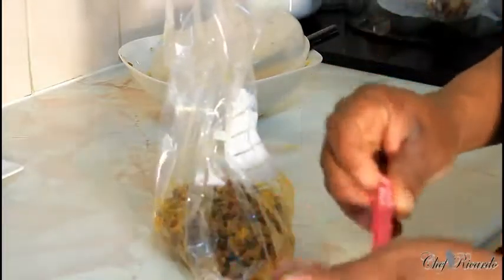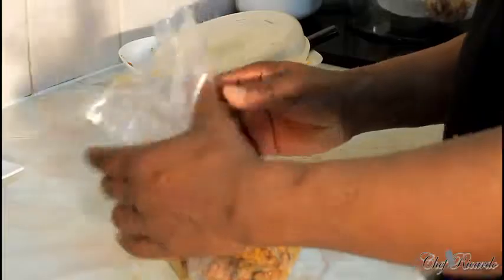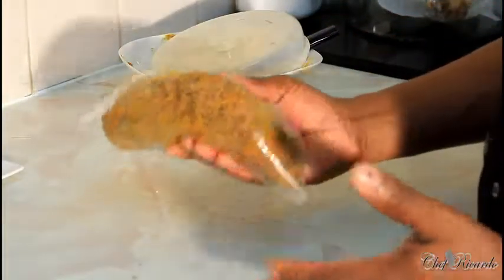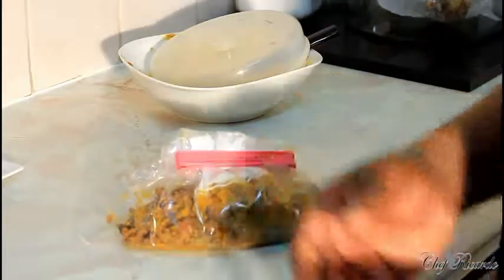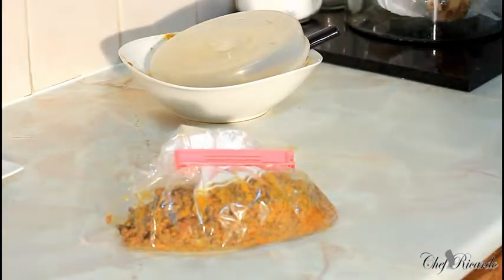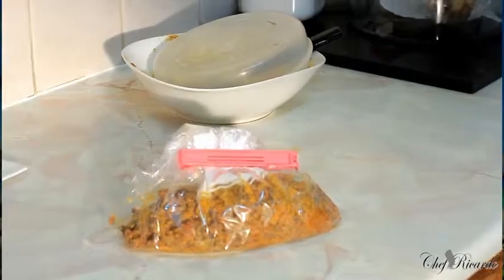I'm just going to clip it like this and then put it in my fridge and freeze it. When I want to use it, I'll take it out and use it. Hopefully this will be a benefit for you and help you. Subscribe to the channel, leave your comments, and request ideas for Christmas. Enjoy the recipe — see you next time, bye bye!